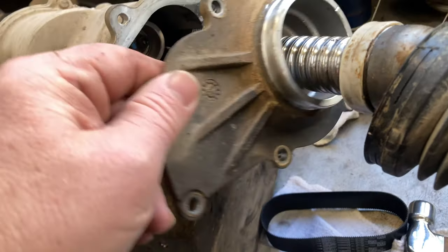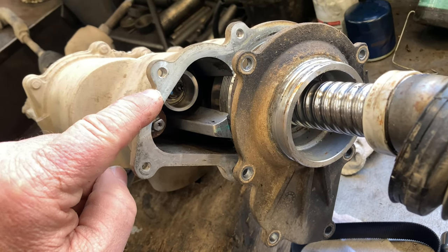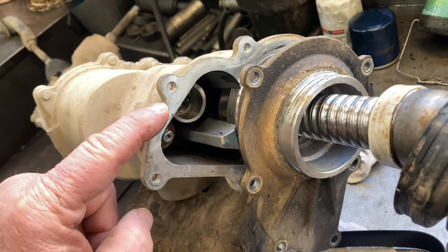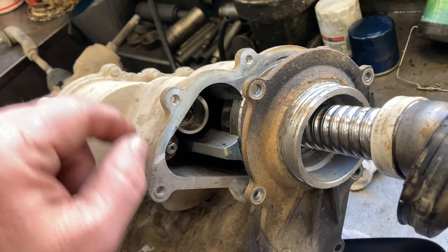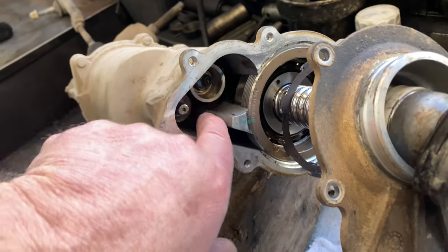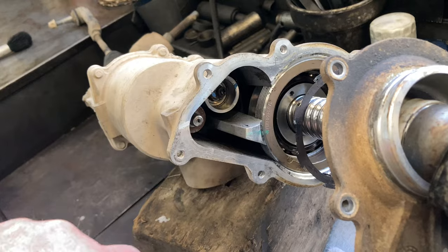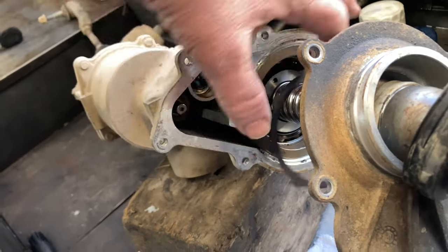We took this cover off. When you take that cover off, you need to get an impact driver. If you don't know what an impact driver is, you don't need to be doing this either, because you'll strip the heads out on all these little bolts. After we got the cover off, this was filled with all the rubber belt dust in there. We've blown most of it out and there's still a piece of the belt wrapped around the gear up here.